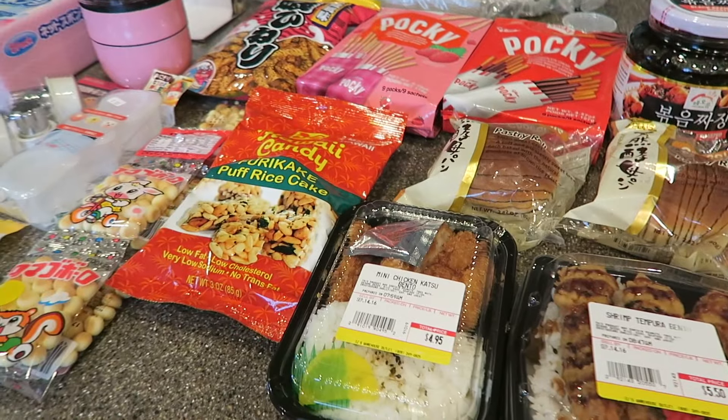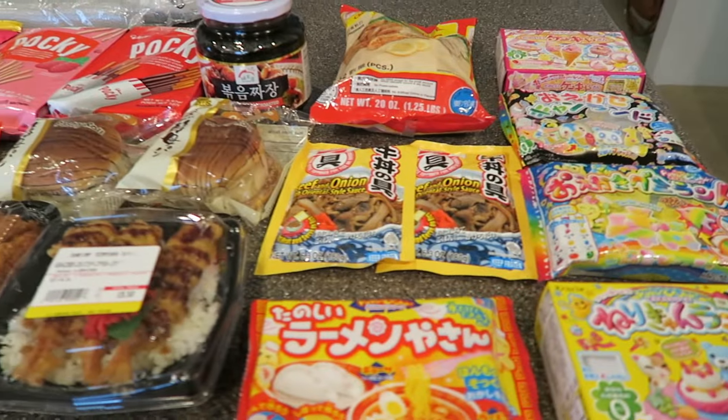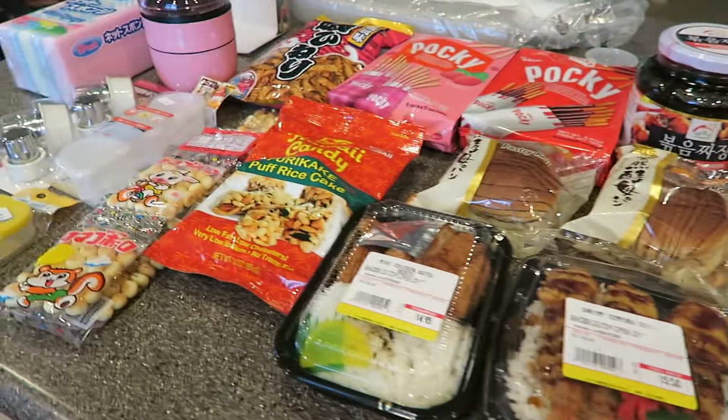Aloha friends! Welcome back to my channel. I have a fun haul for you guys today. I went to the Asian market this morning and I bought a whole bunch of Asian products and I wanted to share them with you guys.